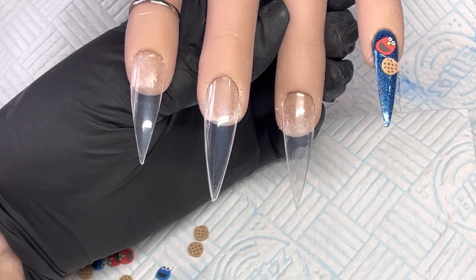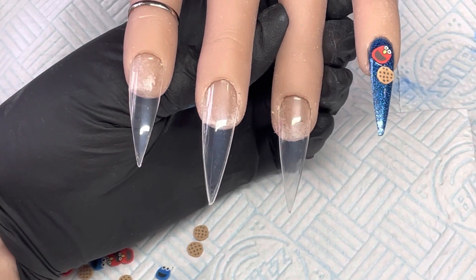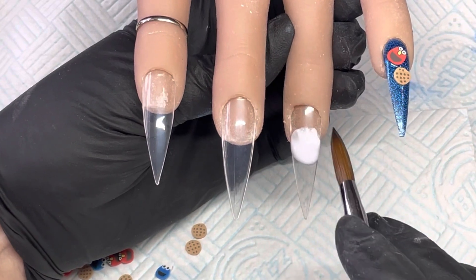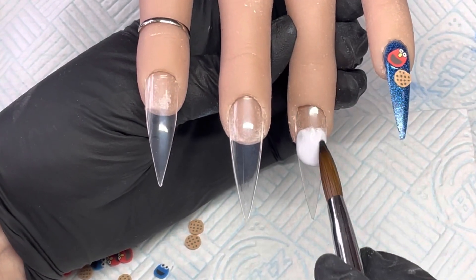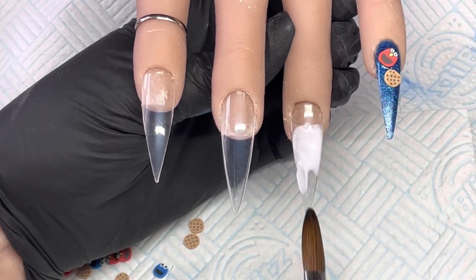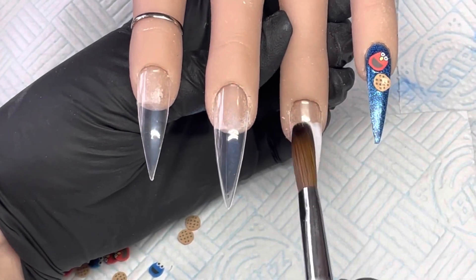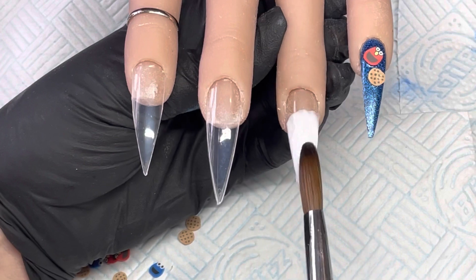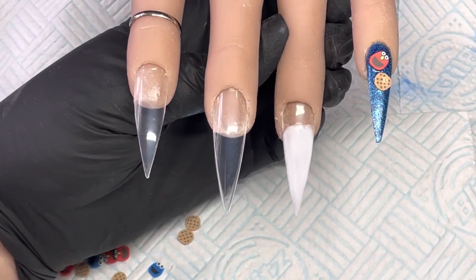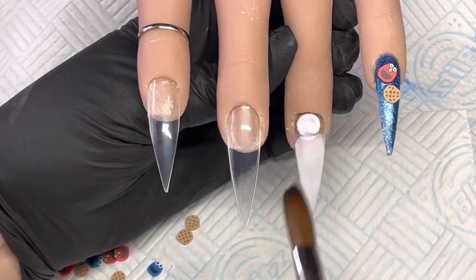On this ring finger I'm going to go in with Snow White and do a full nail of that one as well. I've just started off on that tip — make sure that's nice and covered — and then I'm just going to apply that cuticle bead and pull it down.